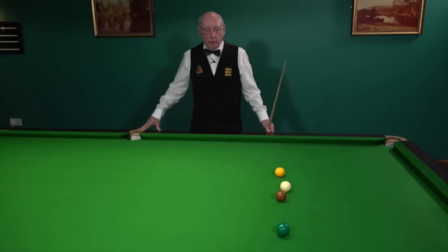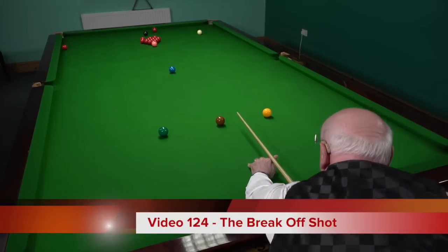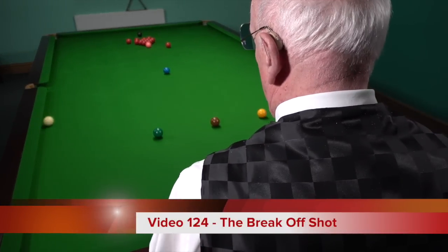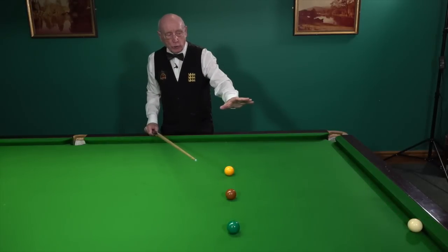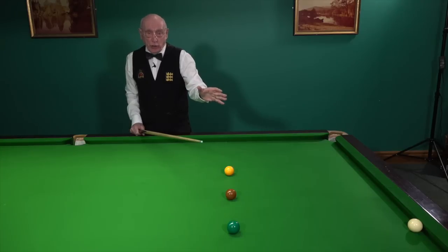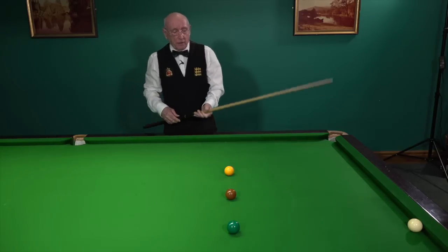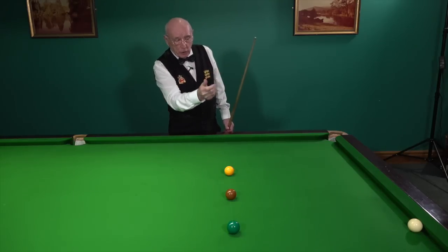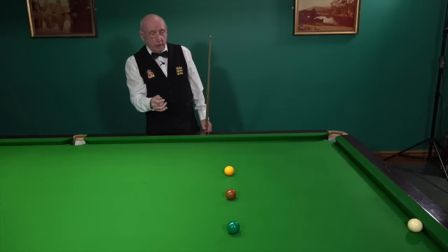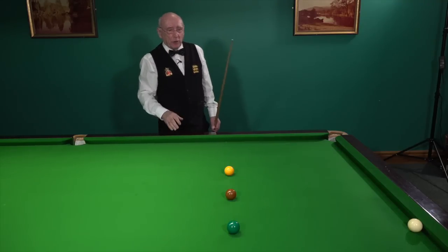In my previous video we talked about the break-off shot, the object being to strike the end red sending the white around the angles back to the baulk area, hopefully getting the cue ball to nestle on the baulk cushion. The fact that it's on or near the baulk cushion makes the shot fairly difficult, but if we can get it behind the green ball that cuts down options further. So we've got two benefits: one, the shot — you can only hit the top of the white ball, so that's very difficult; and secondly, being behind the green ball cuts down all sorts of options.